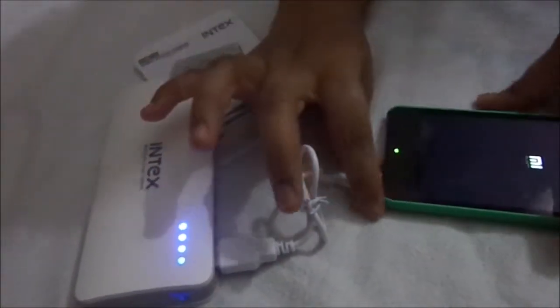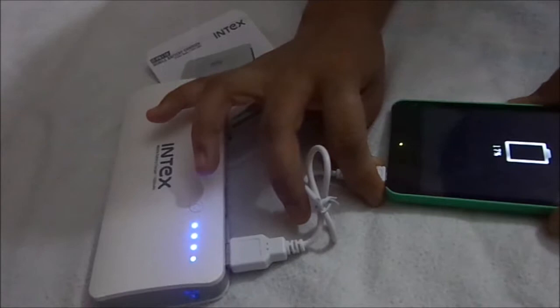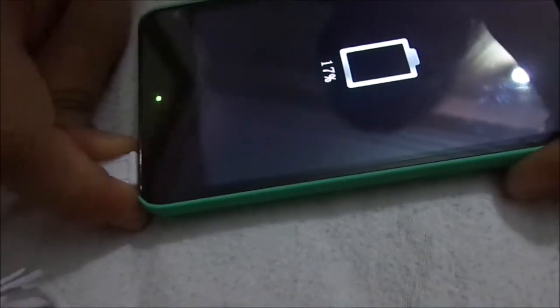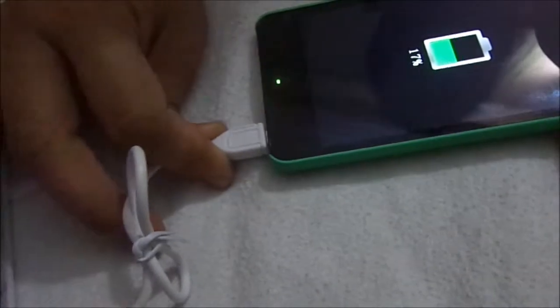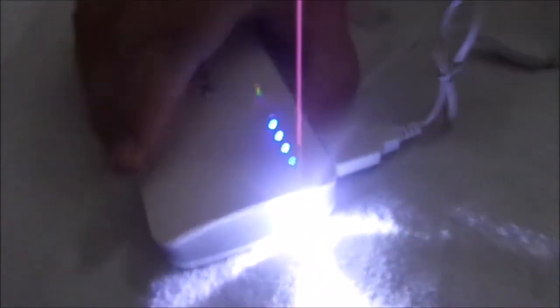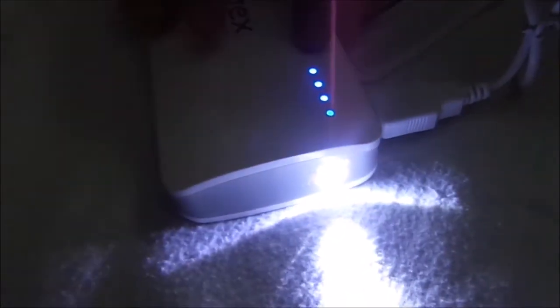We can also turn it on and off. After removing the device, it is still in the on state. If we double-click the button, we get the LED light — it can also be used as a torch. Now I'm turning it off — yes, it's off.